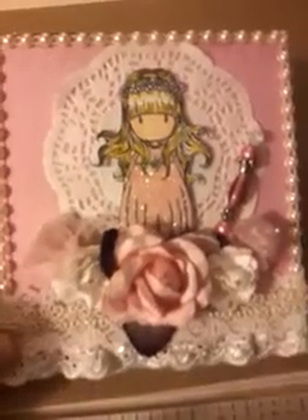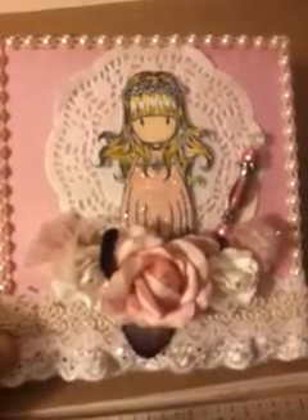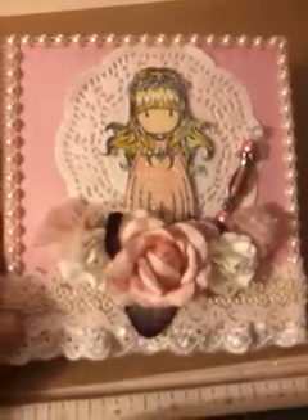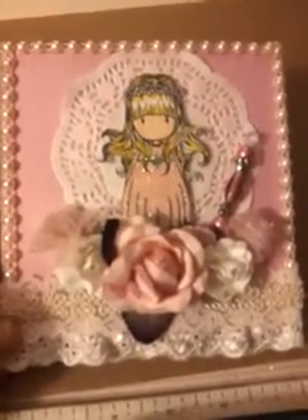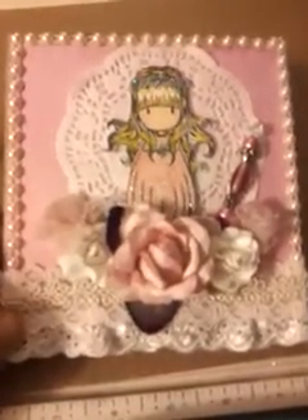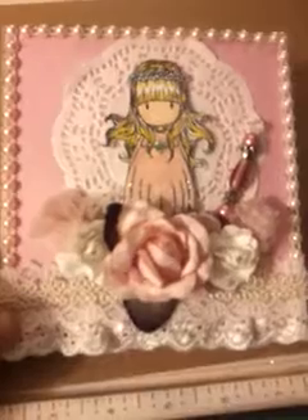I hadn't used this stamp for a while. It's like 11:25, so I wanted to go ahead and get this video up and then get this out to the mail. What I did is I used these cream colored flat back pearls that I bought from Hobby Lobby in Louisville.